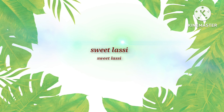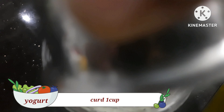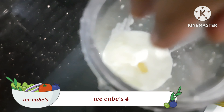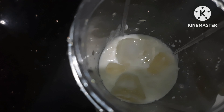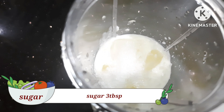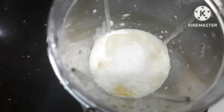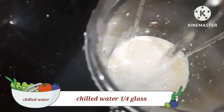Now let's make the sweet lassi. Add 1 cup of yogurt, 1 cup of yogurt, 1 teaspoon of sugar, 1 cup, and 2 cups of yogurt.